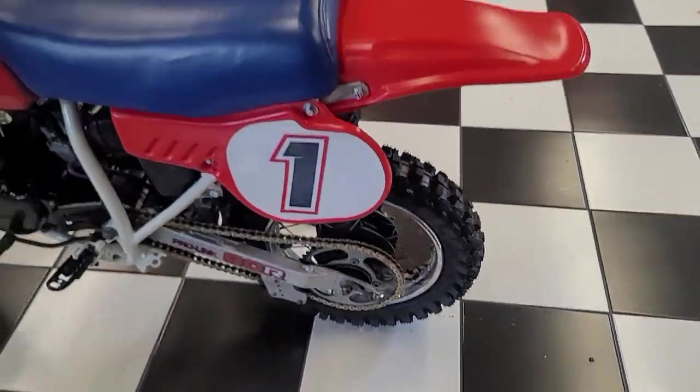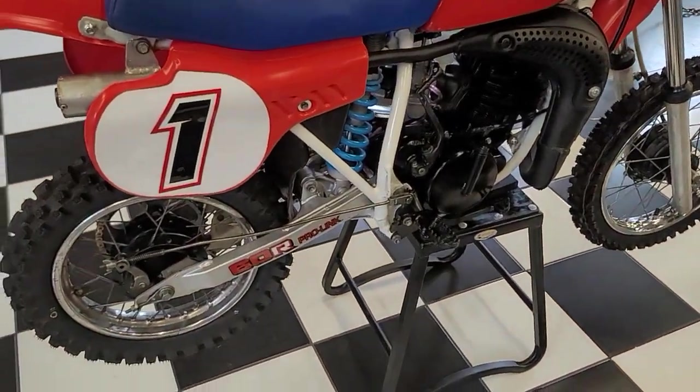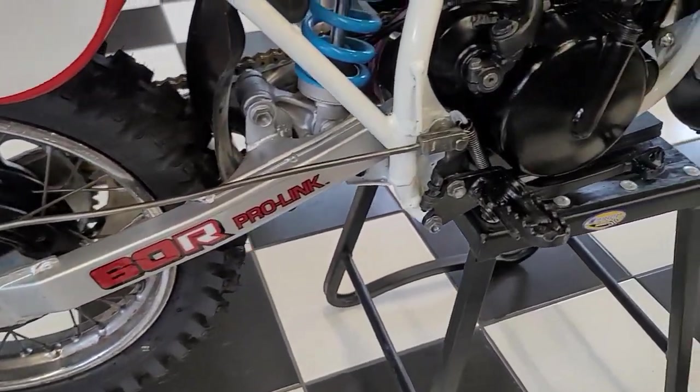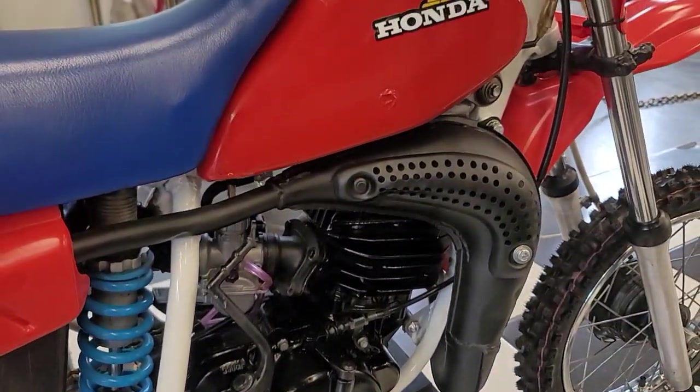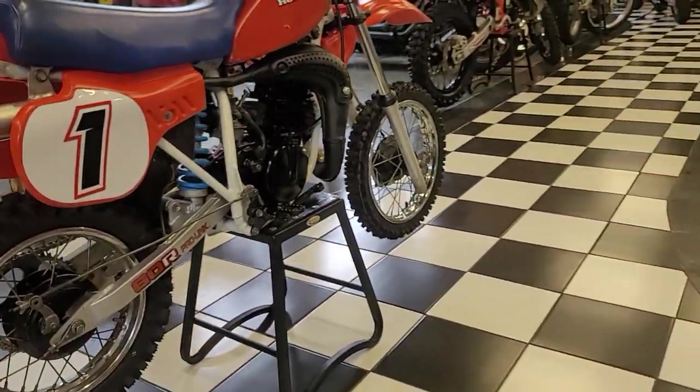Feast your eyes on this classic 1984 — this is the year I graduated high school. This is like a mini shrunk-down CR480; it looks so much like the big brother. The dimensions are all correct. When you stand back and look at this thing from the rear profile, it just looks right.